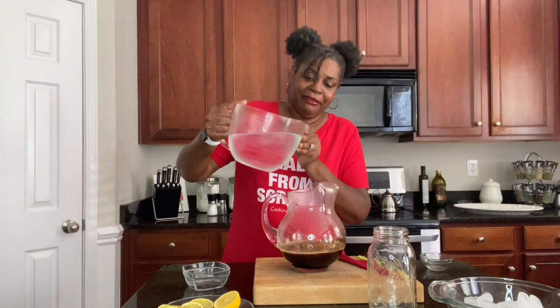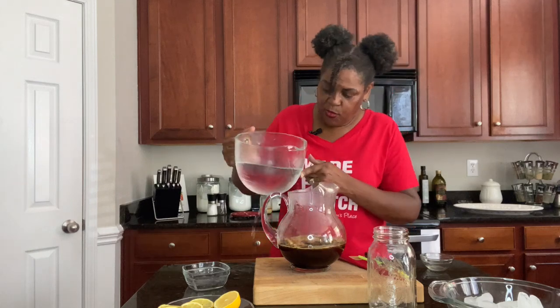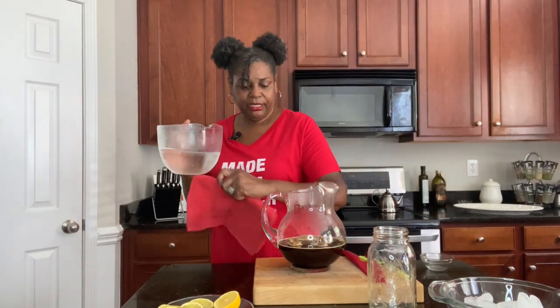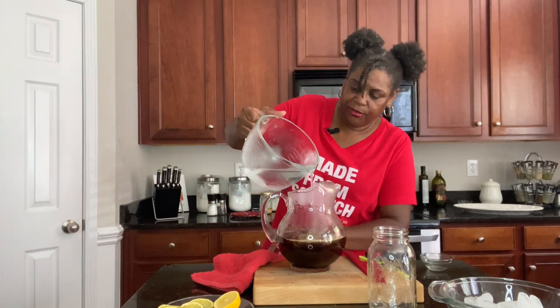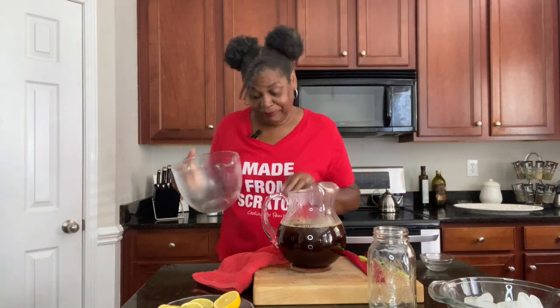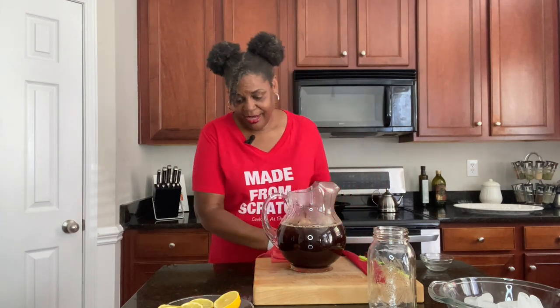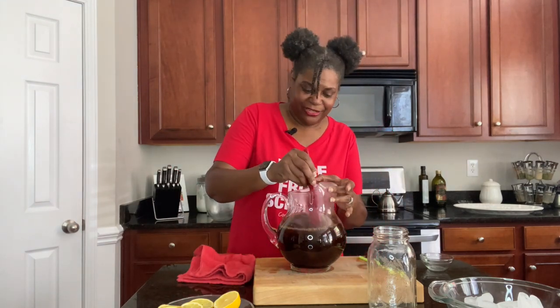Go ahead and pour your cold water in. I ended up spilling a bit — do not waste your cold water like I did! Had to get a towel and clean that up. Let me put this towel down just in case. Now we're going to give it a good stir.